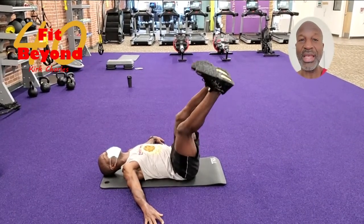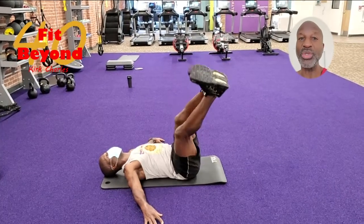Go side to side 10 times each way — every hour I want you to do a set of 10.